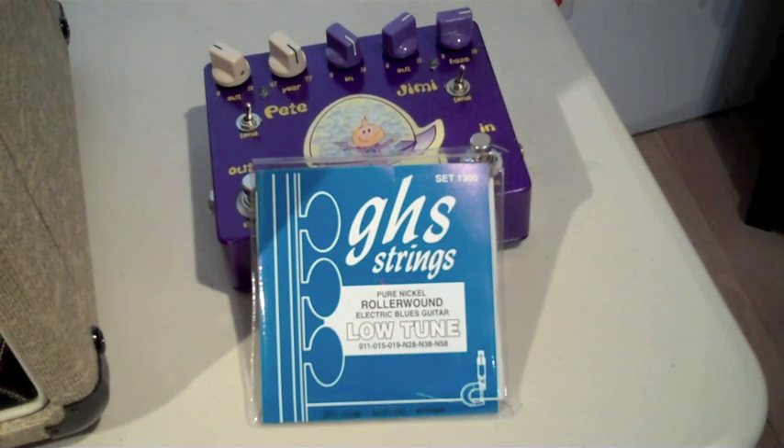The E string on the GHS 1300 set is an 11, and what Stevie would do is throw it out and put either a 12 or a 13 in its place, but the rest of the set was not changed. So you had a 12 or 13 on the E, the B is a 15, the G is a 19 unwrapped, the D is a 28, the A is a 38, and the low E is a big 58. If you watch him on videos, he used to love to slide up and down and pop that low E a lot.